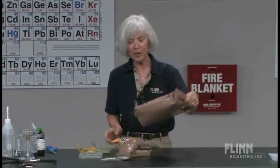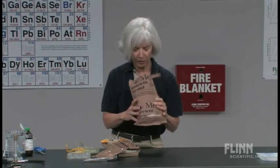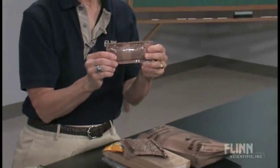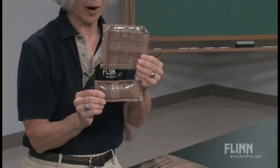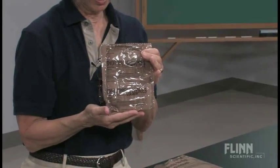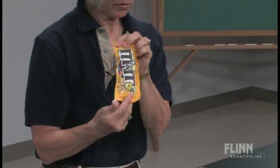Let's just dump out the contents. This is the container of our meal ready to eat. I show students all these components. We have a utensil — notice it's brown so that it's in camouflage. We have some cheese spread, and of course we've got to spread that on something, so we have crackers. We have shortbread cookies for dessert, and M&Ms for a snack.